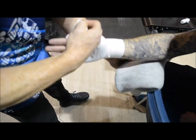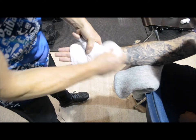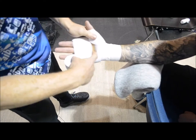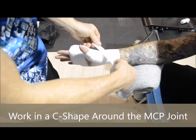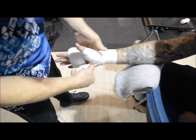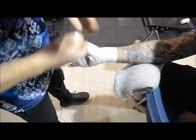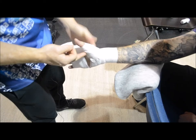If we turn the hand sideways, if you have air bubbles you can just use this to take the air bubbles out. I'm going to get someone to hold the wrist. I'm going to work in a C shape — supporting, just around this position. Start there, there, there, there — just a C shape.